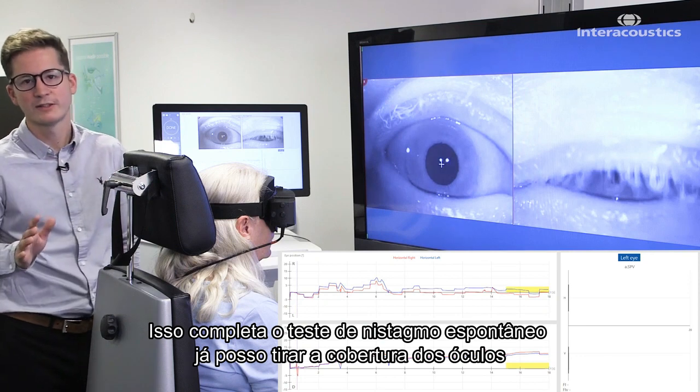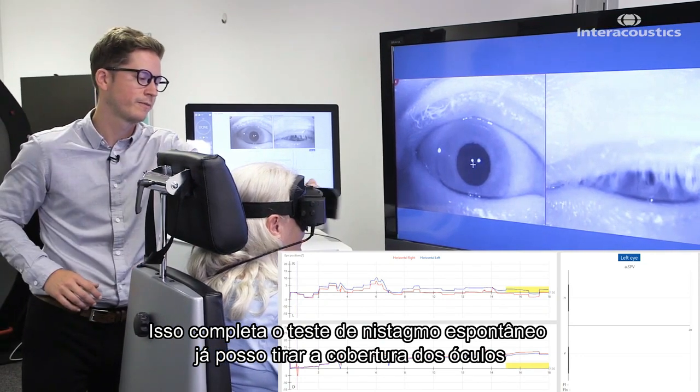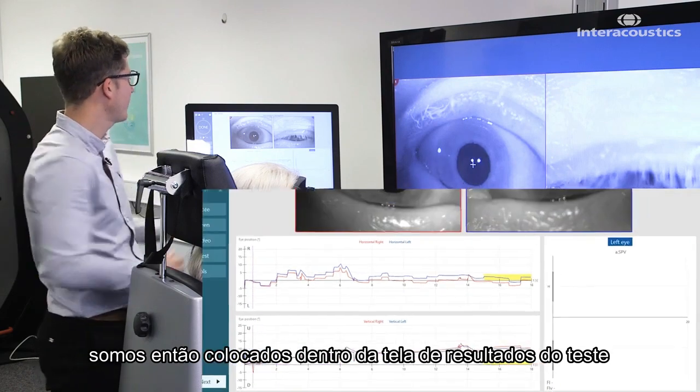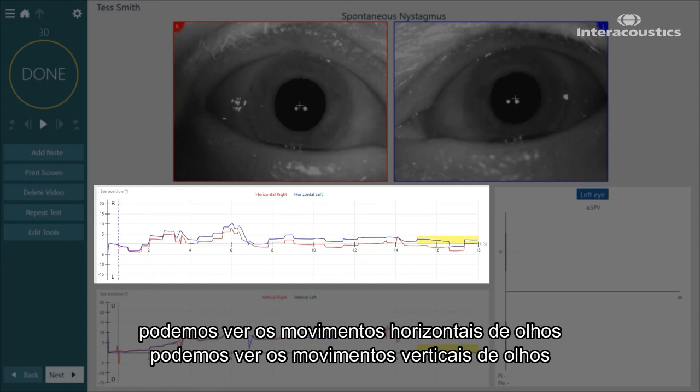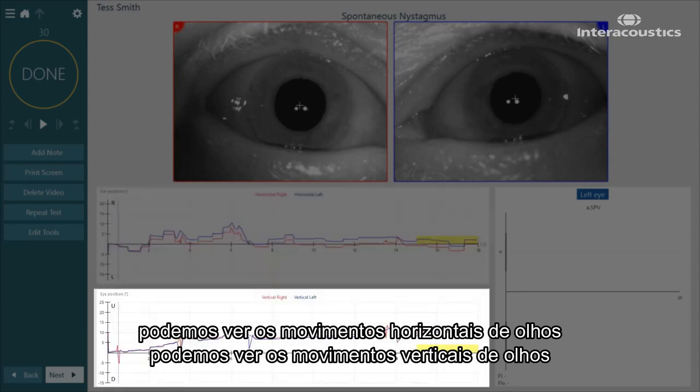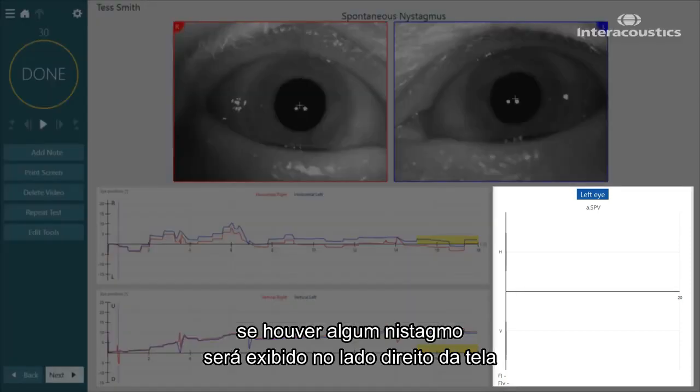That completes the spontaneous nystagmus test. I can take the goggle off and then we are placed inside the test results screen. We can see horizontal eye movements, we can see vertical eye movements, and if there is any nystagmus, this will be displayed on the right-hand side of the screen.